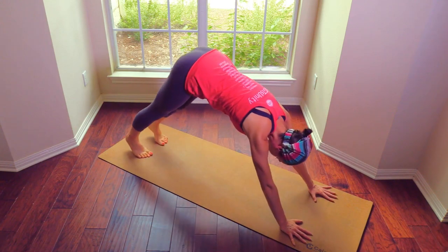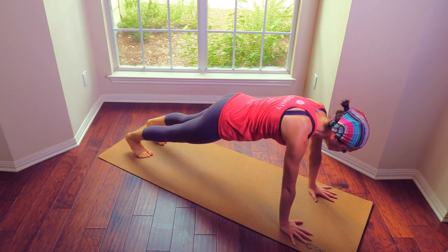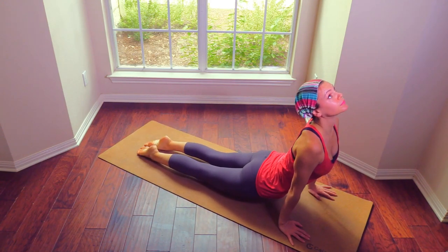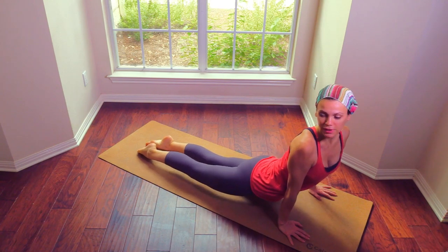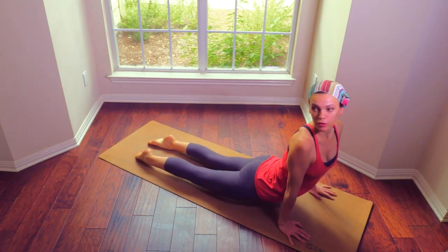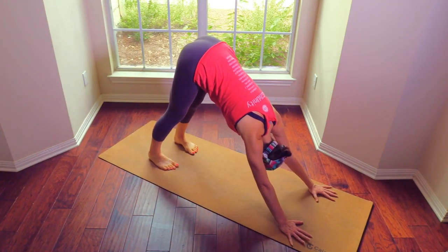Hands on the floor, stepping back. Plank, pressing the heels away from you. Chaturanga. Upward dog. Let's roll the hips side to side. Soften back. Looking over the shoulders. Back to chaturanga. Downward dog. Pull the belly in and up.